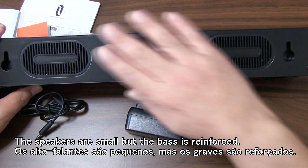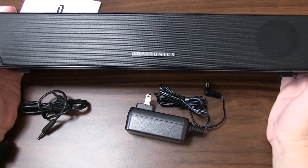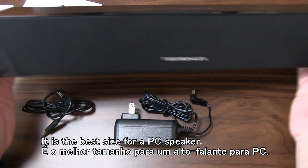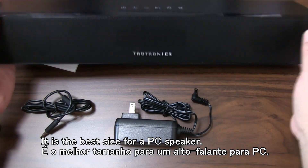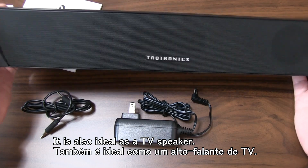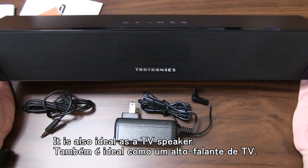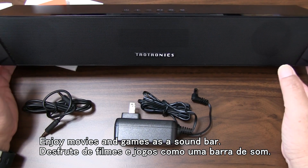This is powered by a battery and can also use a PC adapter. You can put the speaker on the TV — put the soundbar on the speaker — and use it for TV film or TV games.